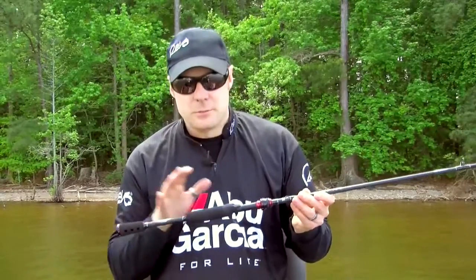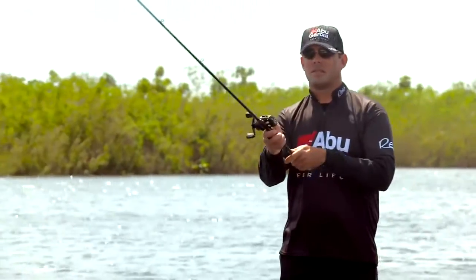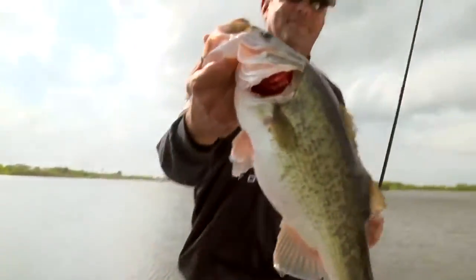The Vendetta also features a split grip design, again to help cut down on weight and add sensitivity. So next time you're in your local tackle store, make sure you check out the Vendetta series of rods from Abu Garcia.